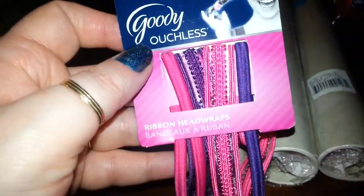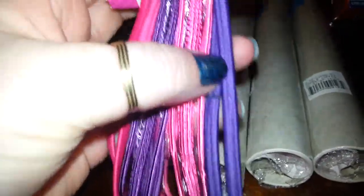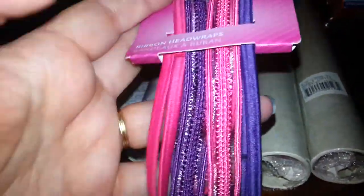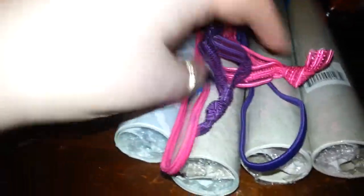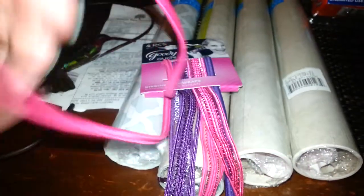I picked up the Goody Ouchless 4-piece headband thing. Two look like ribbon — a pink one and a purple one. And then just a pink and a purple regular headband. I thought these would be good for Aliciana for school. She starts kindergarten this year. They just have the little ties, and this one's just sealed with the glue.